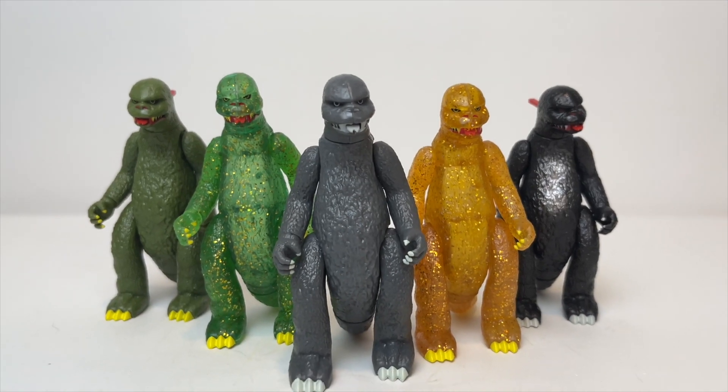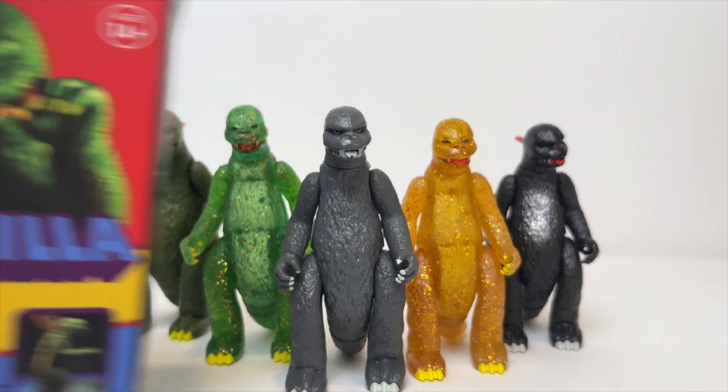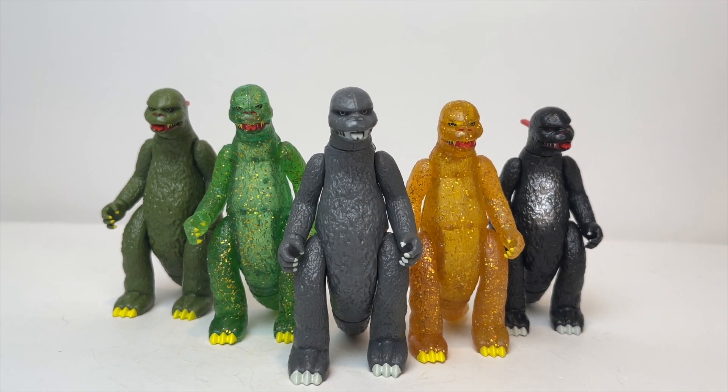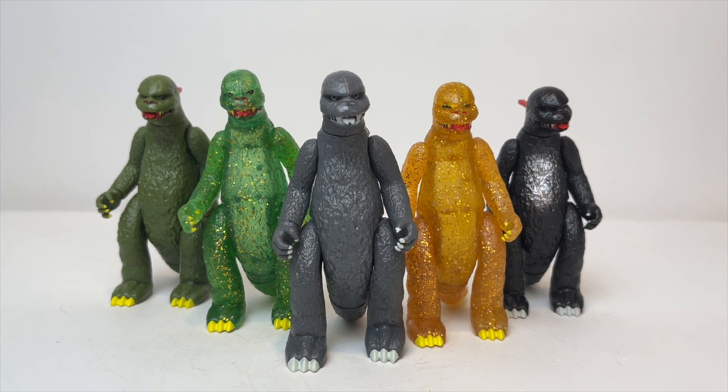There's the final shot for you — all of them. Let me know in the comment section, guys: have you tried your luck at the Super 7 Mystery Packs? How many did you open? Did you complete the set? I know some of you are still trying to track down certain ones in particular. Thank you so much for watching, stay tuned for more, and we'll see you in the next one.